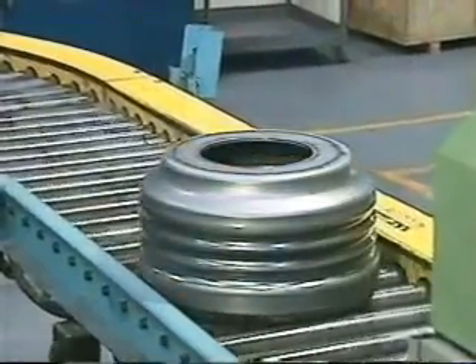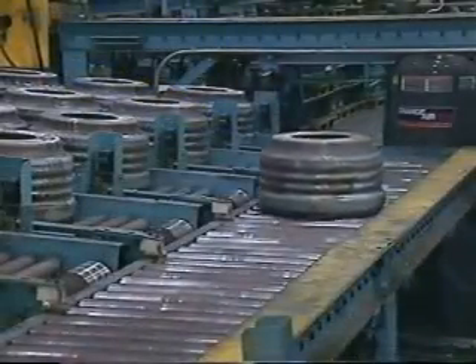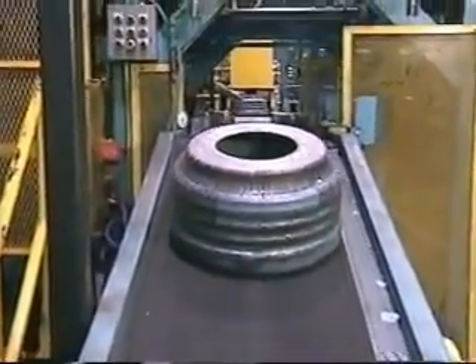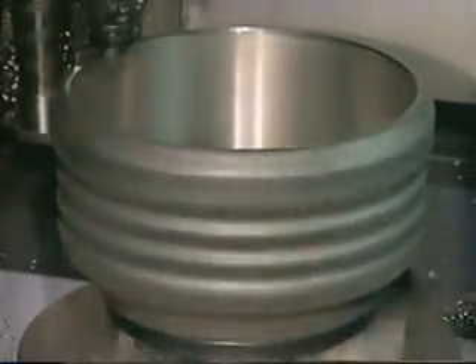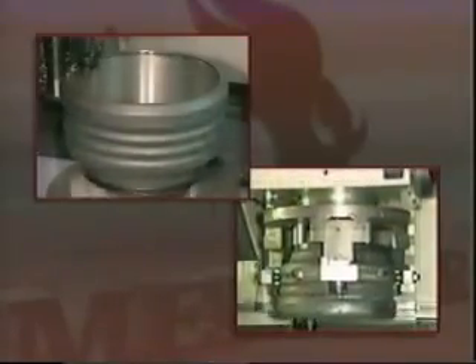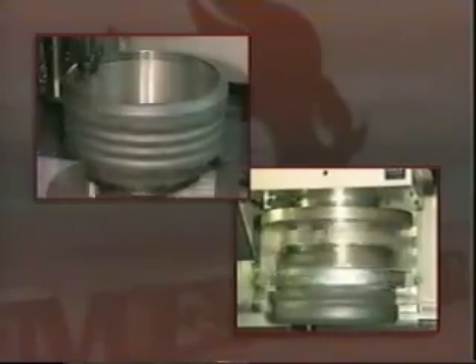Production parts are indexed by an automatic conveyor system throughout each major step of the production process. Once cooled, the drum is transferred to a coining or pressing operation, where it is stamped with part number and date code. The drum then moves through a two-spindle CNC vertical turning lathe operation and an inverted vertical turning cell. These operations automatically turn the brake surface and center bore of the drum, ensuring a smooth and true braking surface.